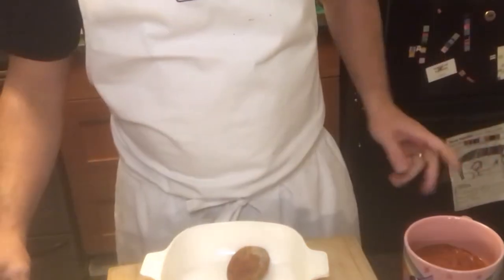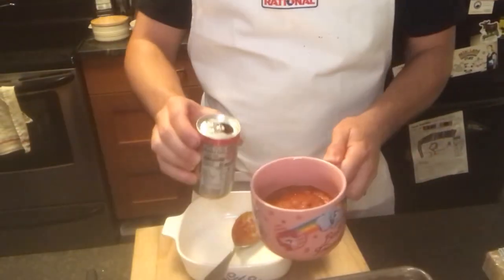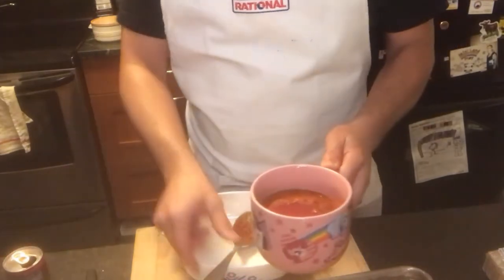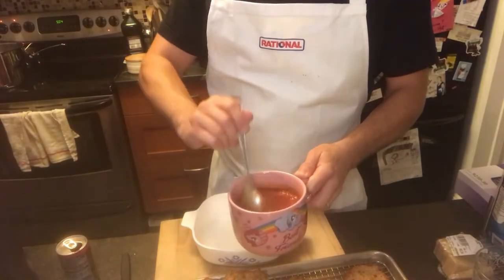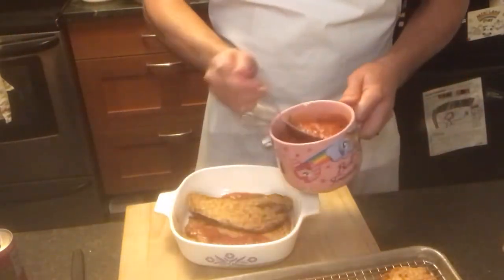When I do a baked eggplant parm or baked pasta — lasagna, whatever it is — anything that's going into the oven for a little bit of time has a tendency to dry out. So I thin out my tomato sauce with a little tomato juice. Maybe half a cup of tomato juice for every two cups of tomato sauce.